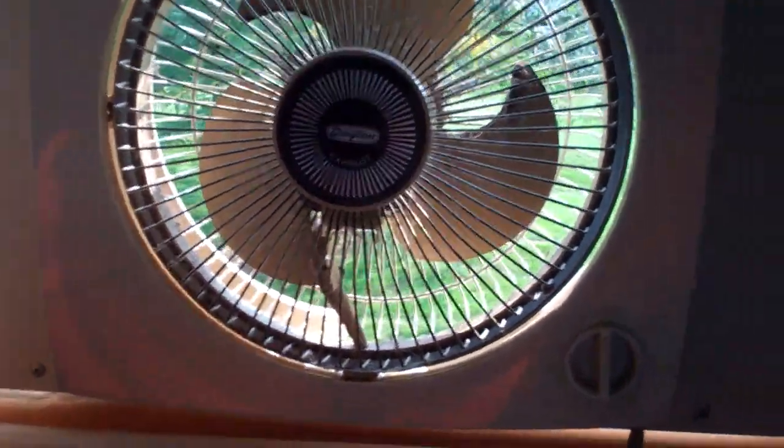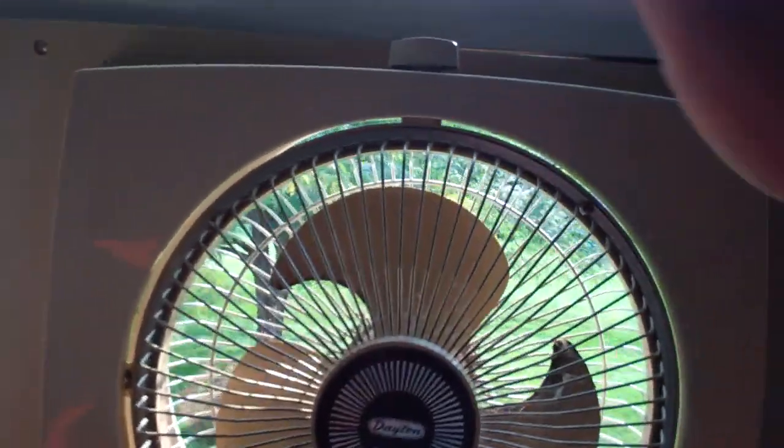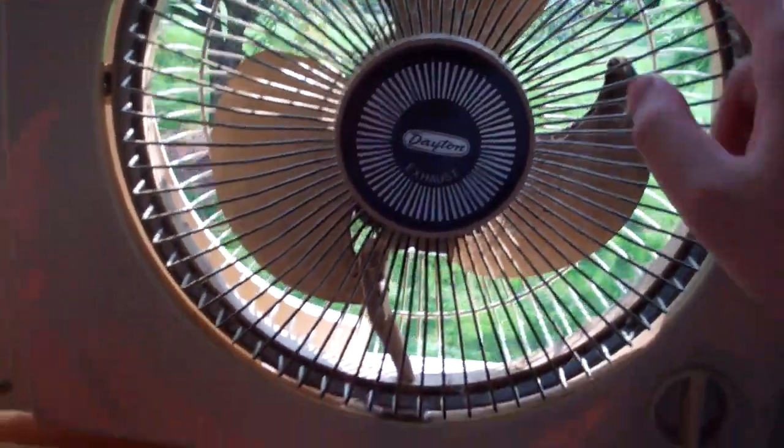It needs a good cleaning, but that'll be no problem. Could use another screw up there, and it works, turning around too.